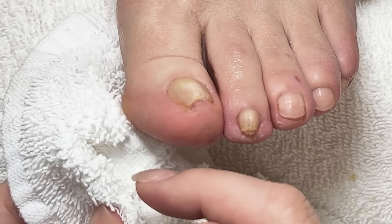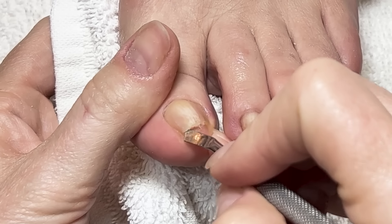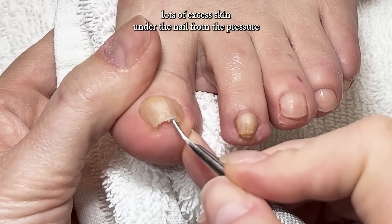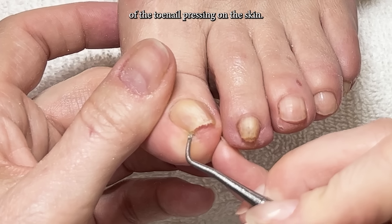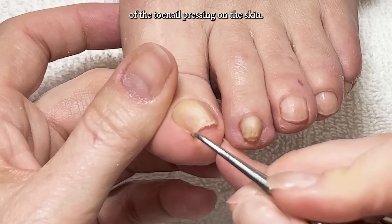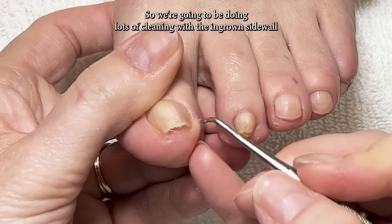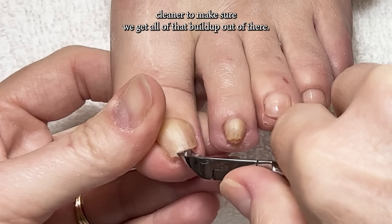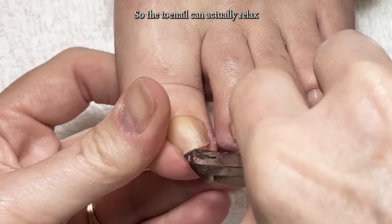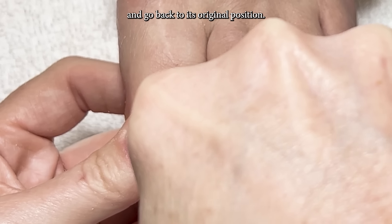You will get lots of excess skin under the nail from the pressure of the toenail pressing on the skin. We're going to be doing lots of cleaning with the ingrown sidewall cleaner to make sure we get all of that buildup out of there, so the toenail can actually relax and go back to its original position.